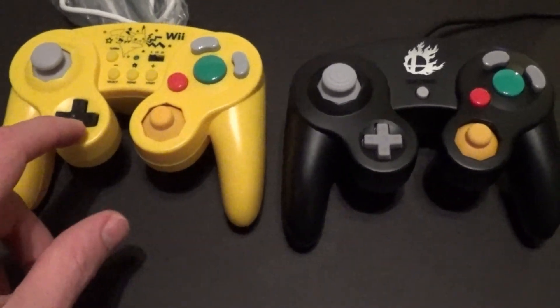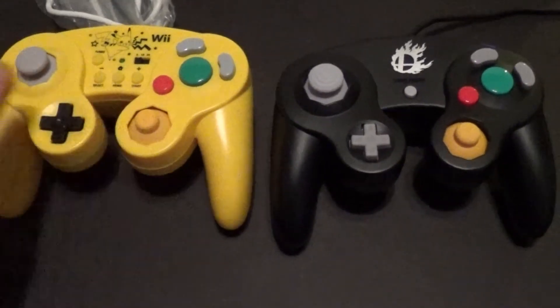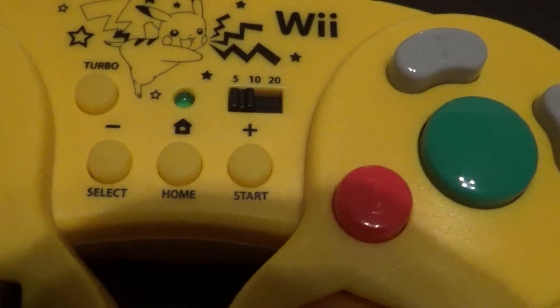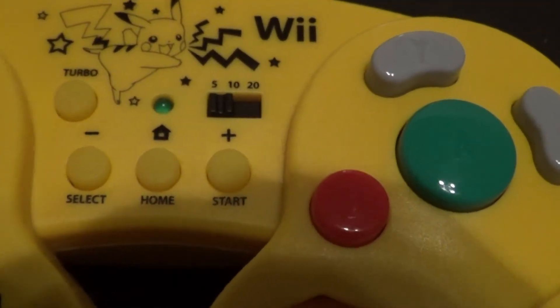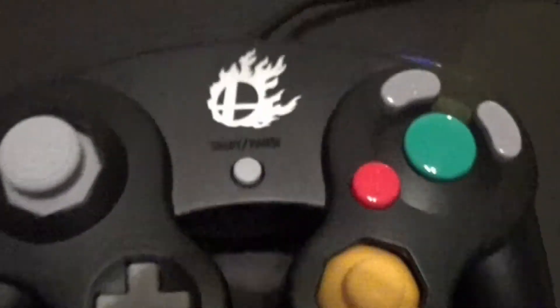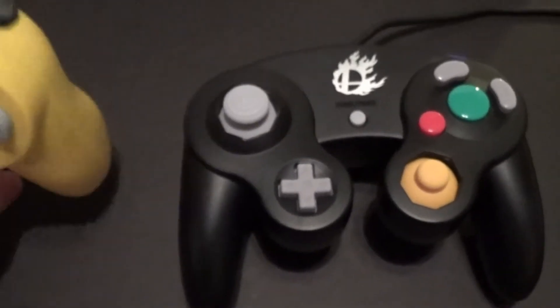This does have a larger D-pad and it's also black. The cool thing about this is it has a home button, as well as a select and start, and a turbo as well, which would probably come in handy on Mario Party. And then this one just has a start button.